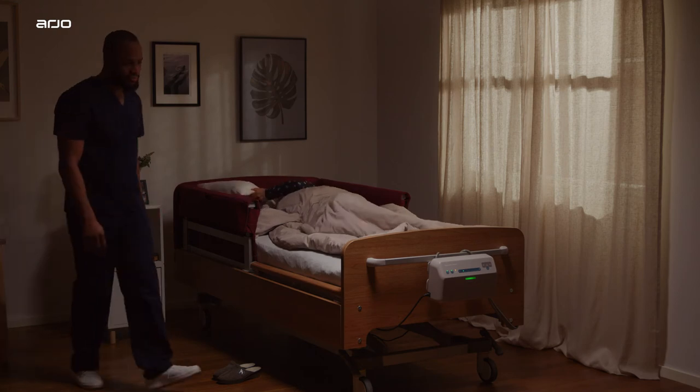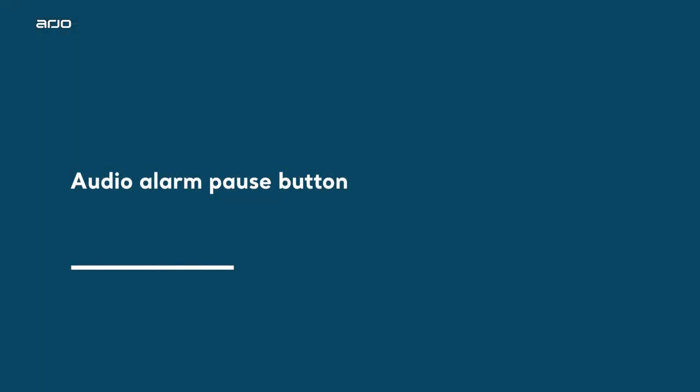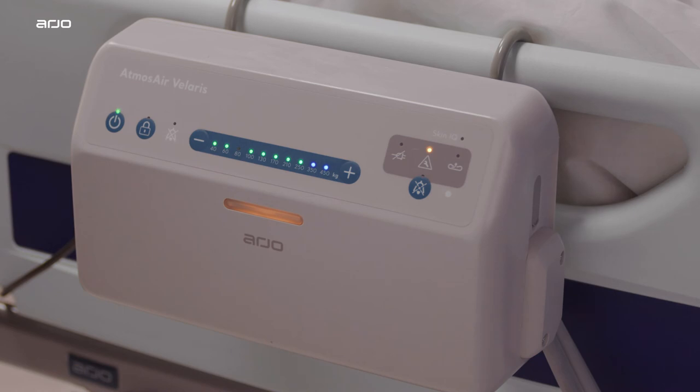Day or night mode: a built-in sensor automatically reduces the brightness of the LED pump lights when low ambient light is detected. Audio alarm pause button: press to silence the audible alarm for 15 minutes, during which the indicator light turns on. Press the button again to cancel the alarm pause.